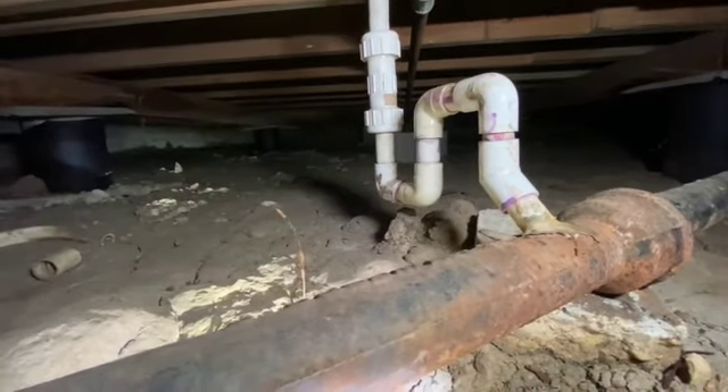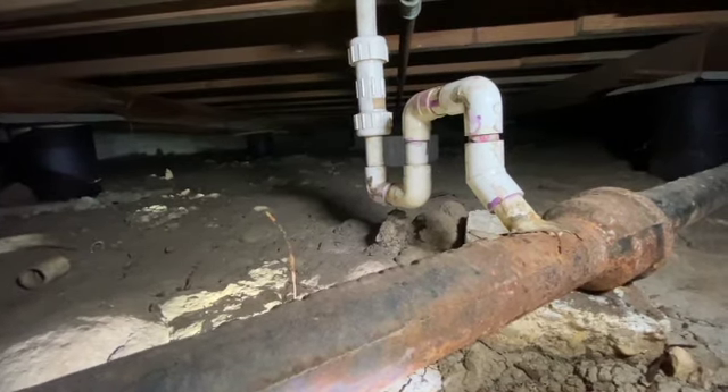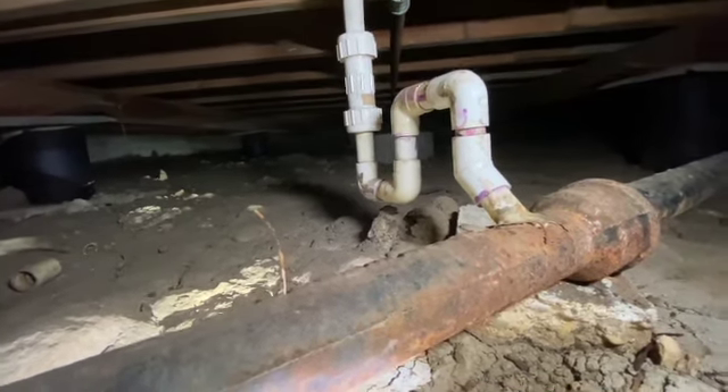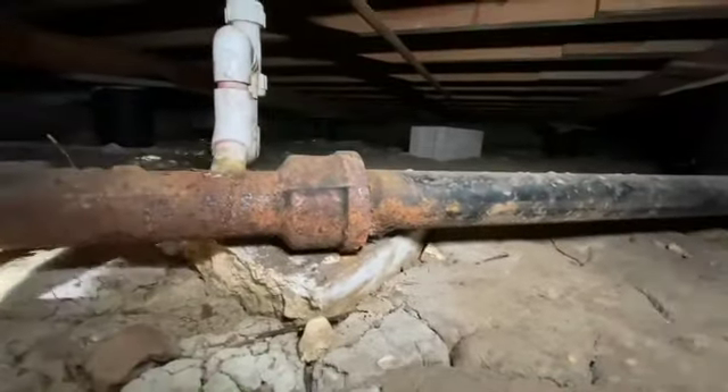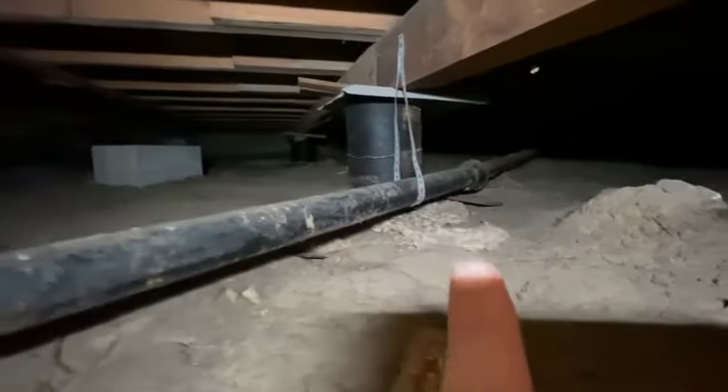Hey, if it works, it works — I'm not here to complain. I'm just pointing out things as I go, and plumbing isn't my area of expertise. But when I'm inspecting a home, I look for all sorts of stuff that could have worked or could not have worked. The only other thing I see here that I'm not happy with is it looks like there's been a little bit of a leak here.